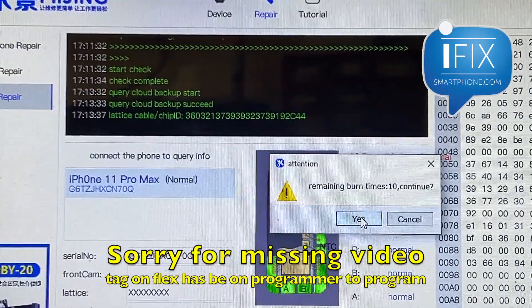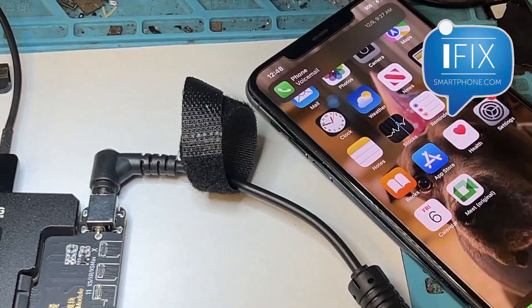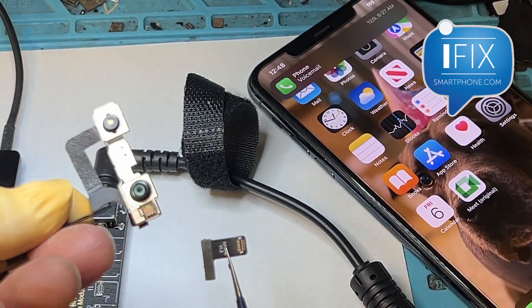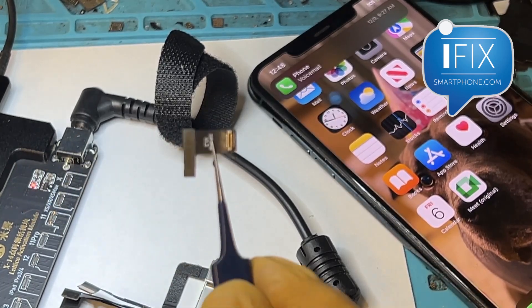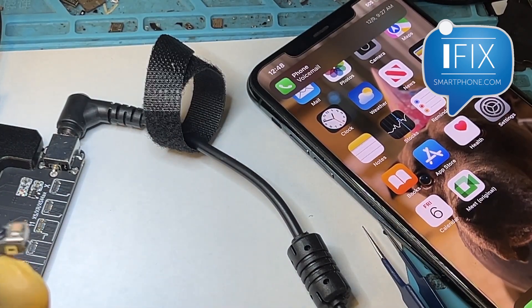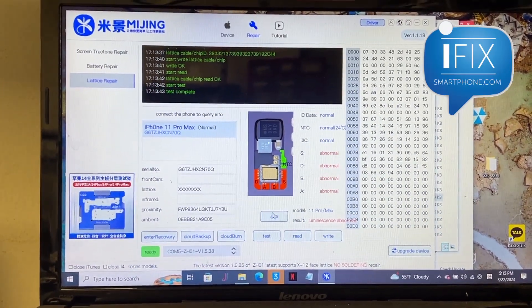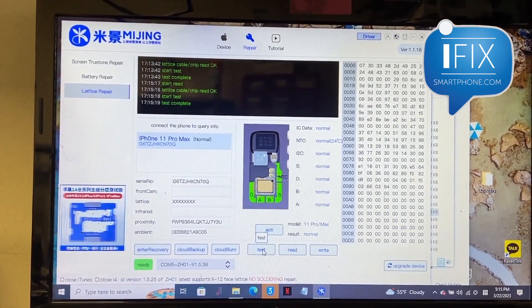So you get the Tegon flex attached, and you read that cloud data to the Tegon flex. Then you attach the Tegon flex to the TrueDepth camera. Once you complete attaching the Tegon flex, you put it back on the programmer and test it again. As you can see, now it says everything is normal.